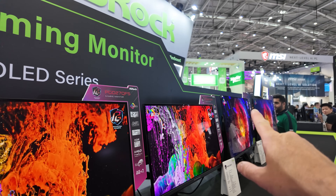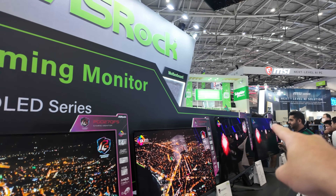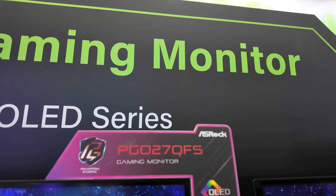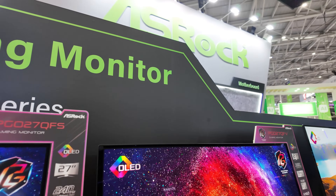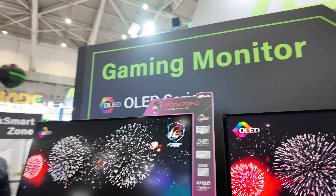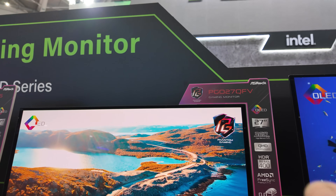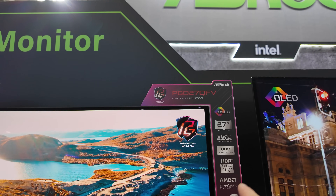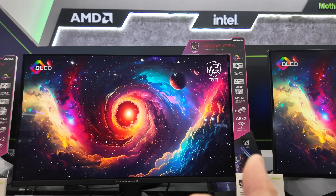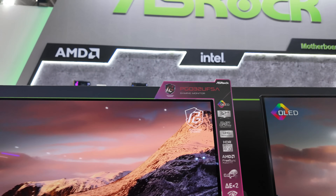We've got four OLEDs to show today — LG, Samsung, Samsung, LG. The first two are 27-inch panels. The PG27QFS is 240Hz, 1440p on the LG OLED — I'm actually preferring the two LGs. Then 360Hz on the Samsung, still 1440p. Moving up, the next one goes into full 4K — this is Samsung again, 240Hz UHD, true colour black.